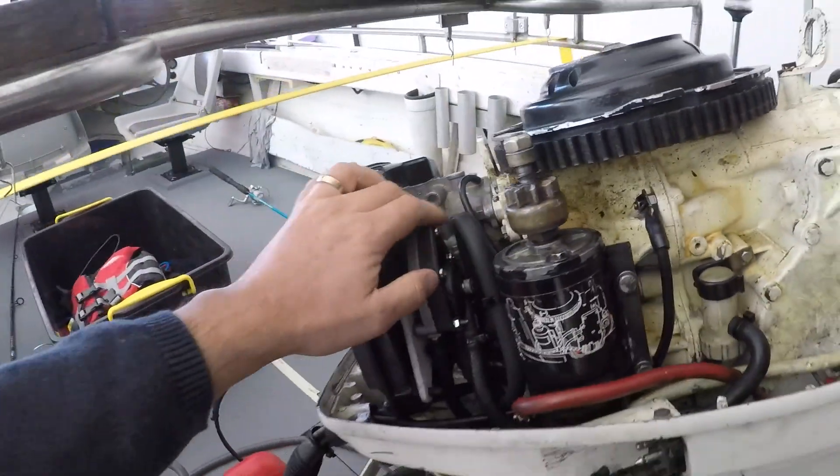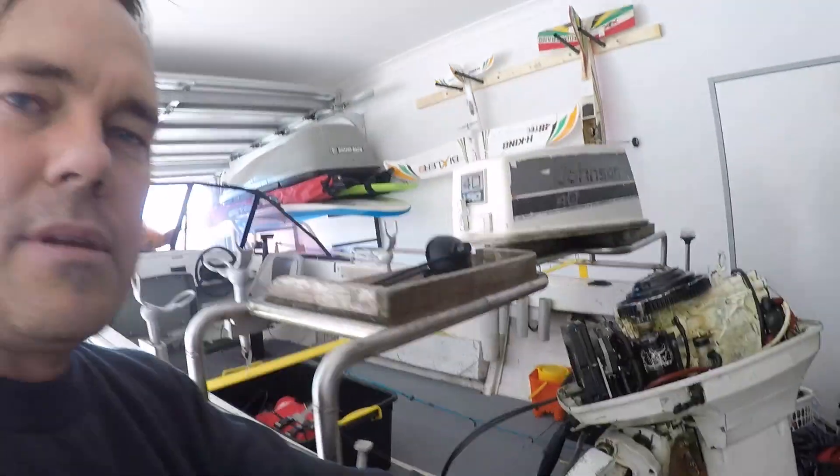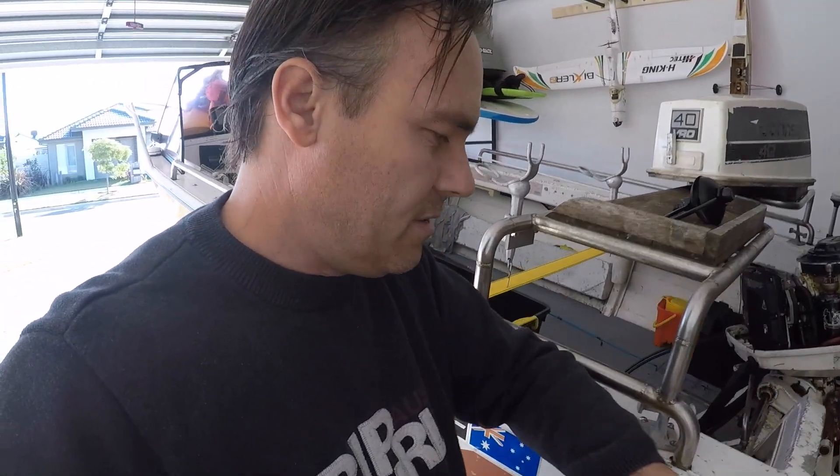I had a chance to check it out on the weekend and sure enough that fixed all the problems. This motor runs beautifully now - it starts easy, it idles in the water, I can put it in forward or reverse at absolute lowest idle and it doesn't stall, it just hums beautifully. It gets up on the plane without even trying and off you go to your fishing spot or dive spot. It cost me $40 online, so very cost-effective way of fixing this problem.